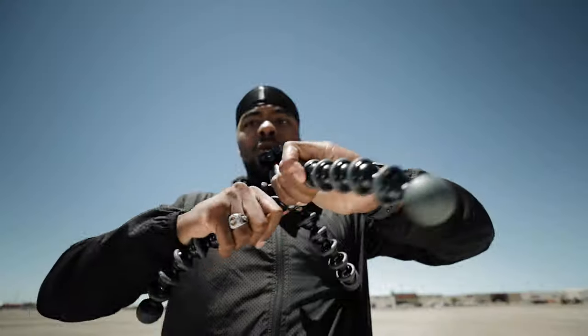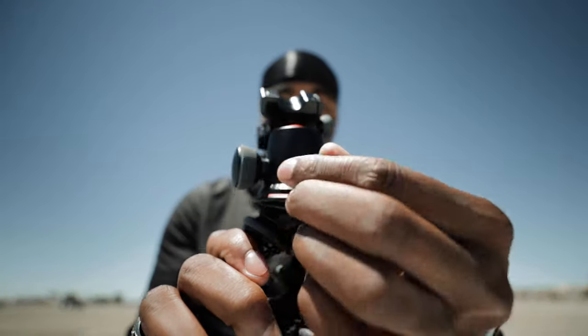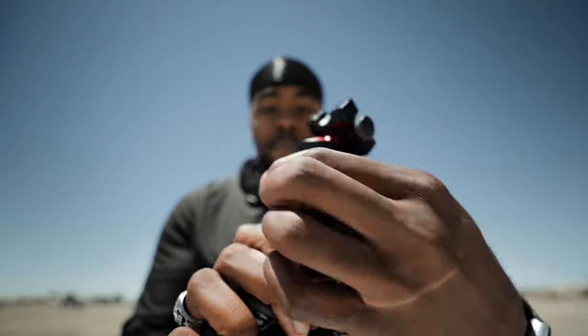If you have a heavier camera setup or big lens, I would recommend the Joby GorillaPod 5K for your vlogs or whatever you're doing. It's a really well-built, flexible tripod with a nice ball head, base plate, and quick release system — it checks all the boxes for me.